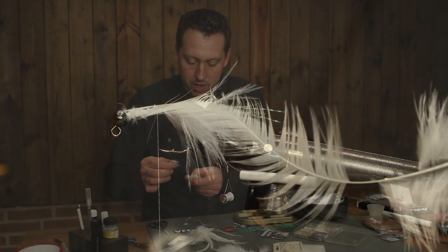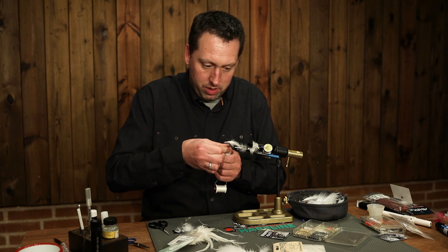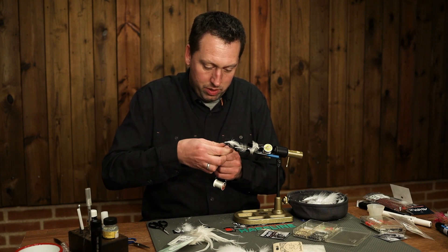And some white dubbing. This is the SLF saltwater in pearl.